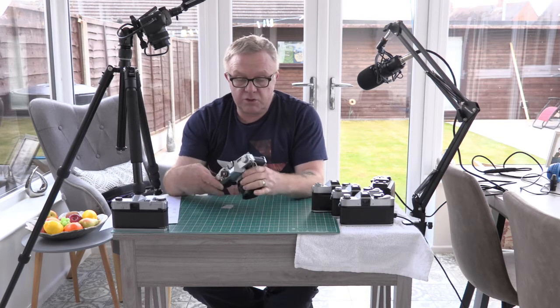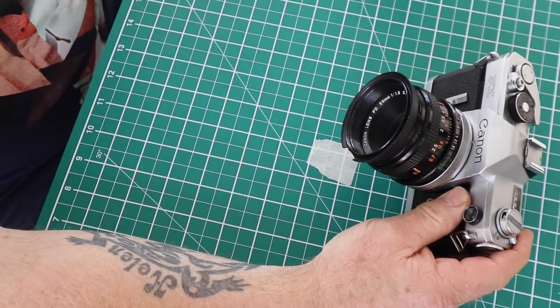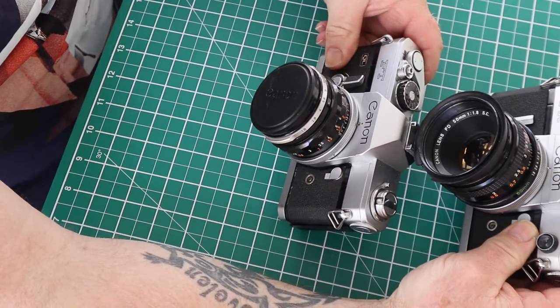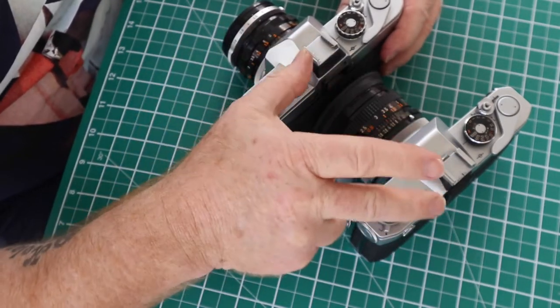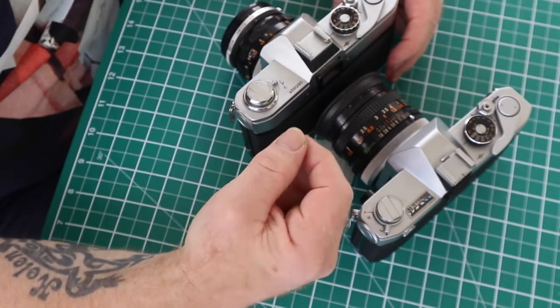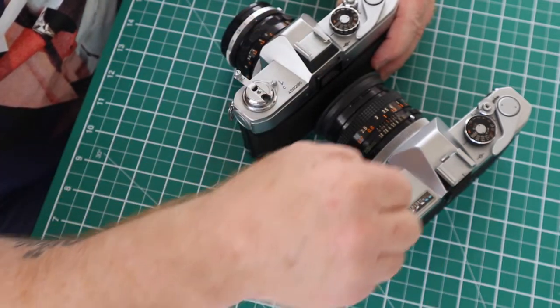I've actually used this one and it takes pretty decent pictures. I have done the light seals in this camera. When sourcing old cameras, the chances are you're going to have to replace the light seals. This is the Canon FX and this is the Canon FT — both are FL lens mount cameras and both have a hot shoe, but neither connects electronically to the flash.